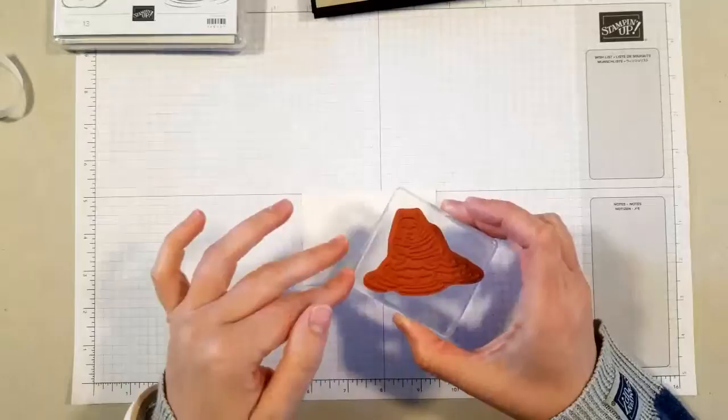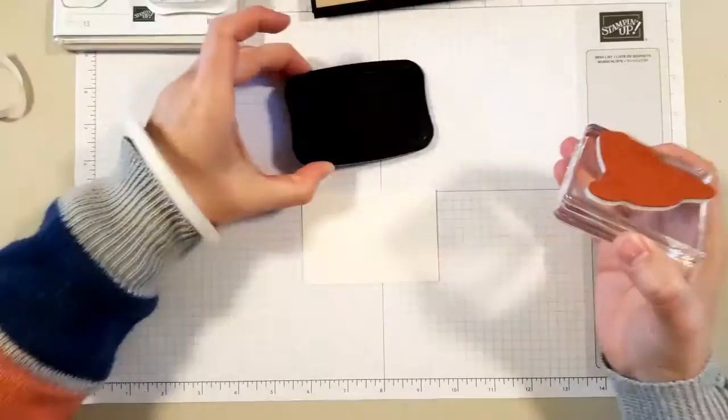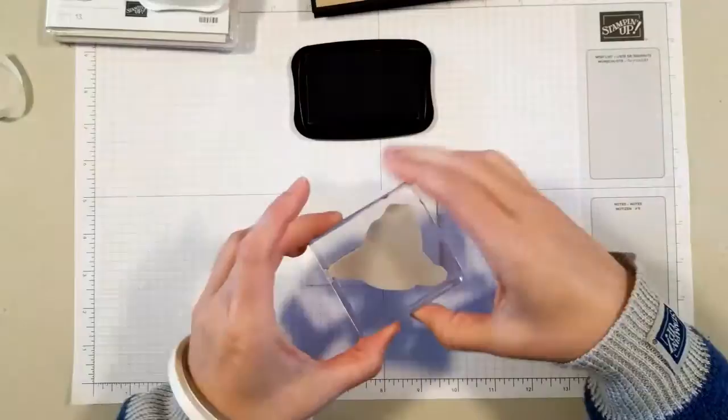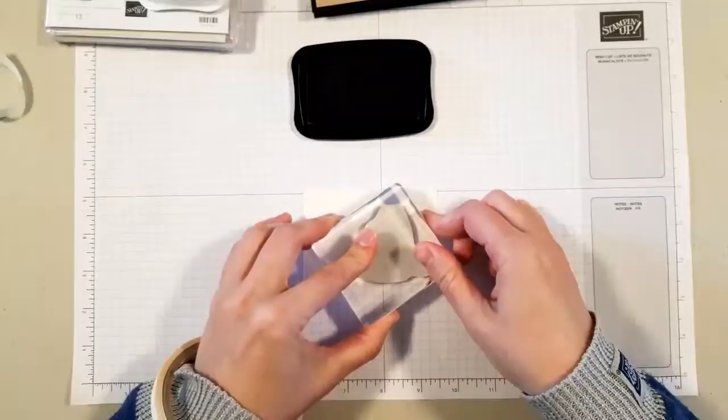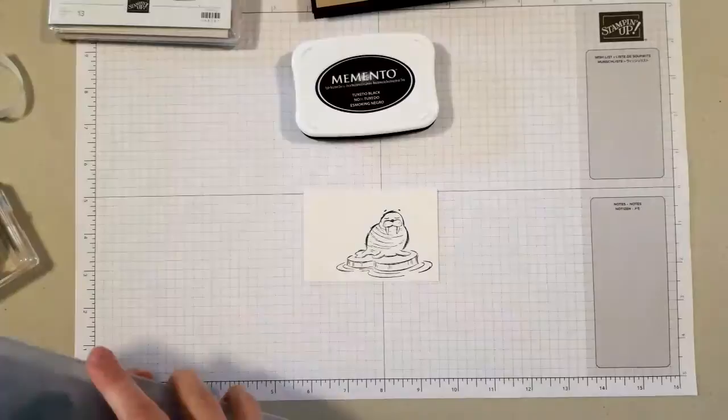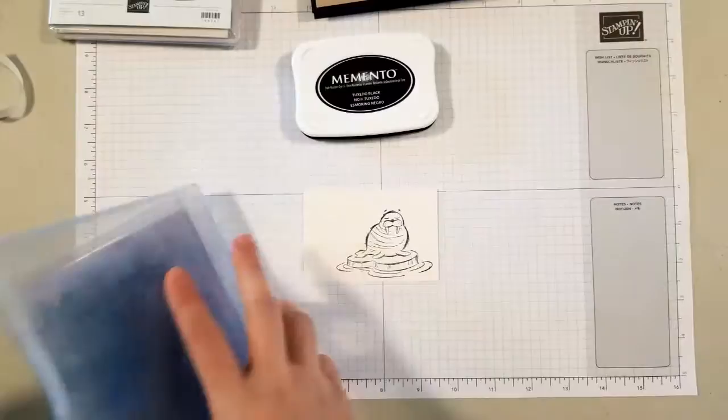I'm going to ink it up in Memento ink. Memento being on a felt pad, you can kind of wiggle the stamp a little bit to pick up more ink — you don't want to do it too much because it will wreck the pad eventually. With our foam pads, you definitely don't want to do that. I'll give that a quick clean on the chamois.